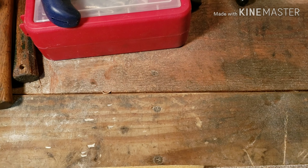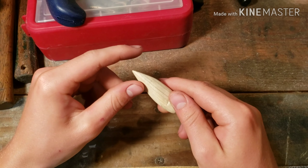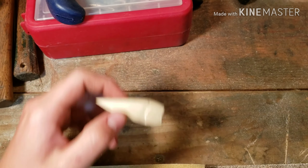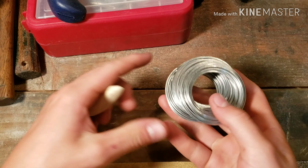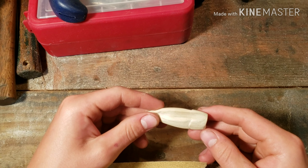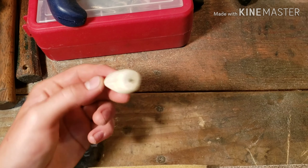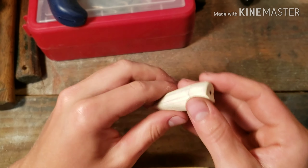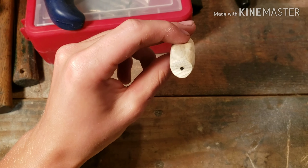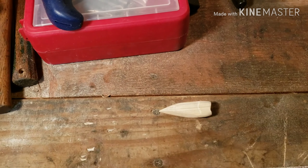Alright guys, we're going to be working on this bait right here. The camera is going to be shaky because I have it held up right now by the wire I used to make the eyes and a screw. So we're making do with the camera angles here. Right now I have a sharpie marked right here, because we're going to drill the first hole to put in the eye hole for the line. So I've got to get my drill.